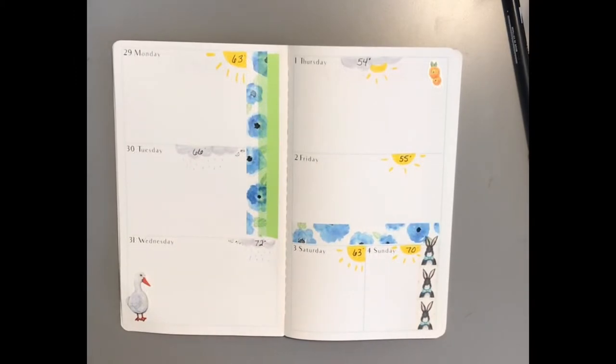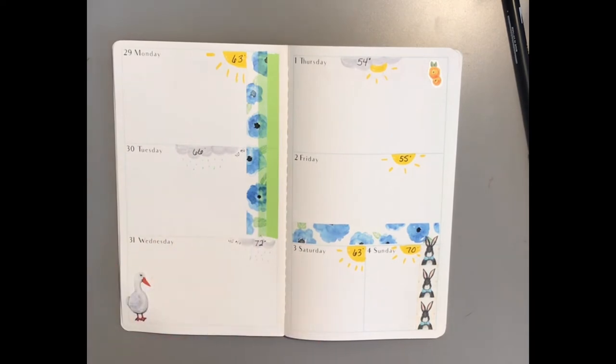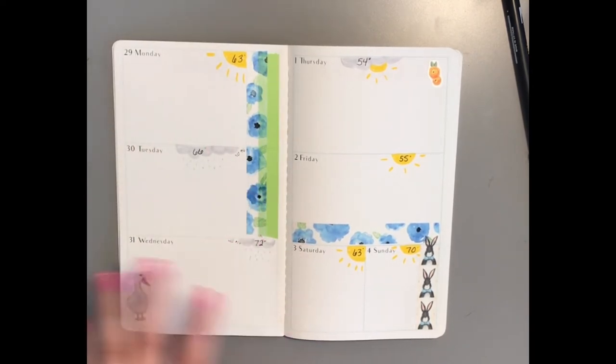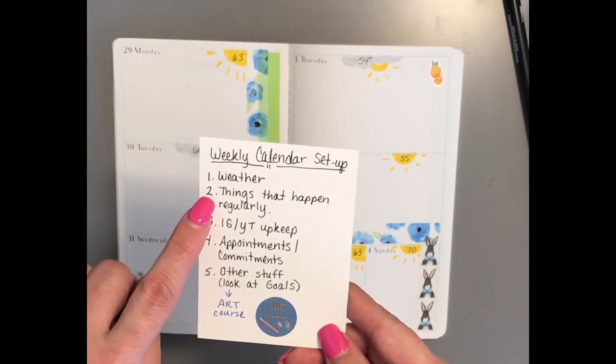Okay, so there's the weather. It really helps to have the weather because I can plan better — especially days I want to get outside and garden, particularly now in the spring. I want to get everything done before it gets too hot. The next thing I do is number two: things that happen regularly.